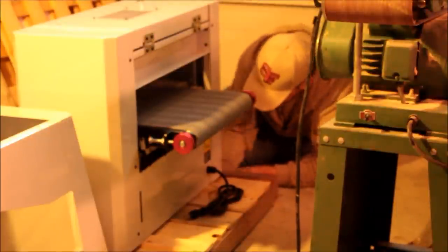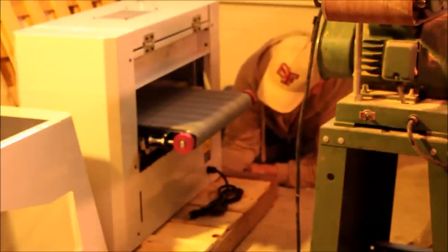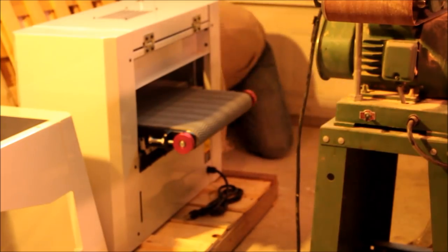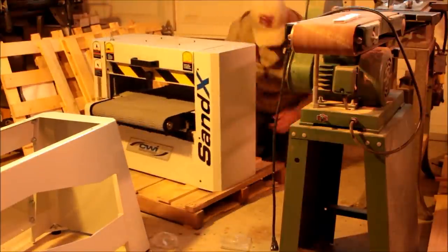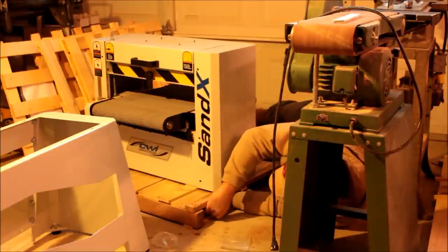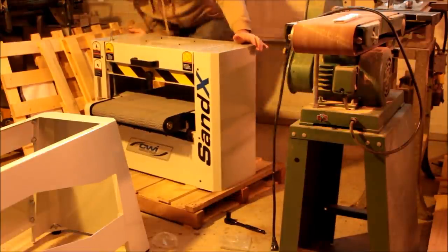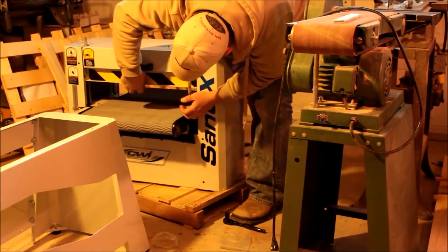You can see the feeding belt — or feeding mat — and you'll see a close-up further in the video. This is the exact same material they use on their industrial-level sanders, and it's amazing. The thickness is incredible, nothing slips, and it's a very nice belt.